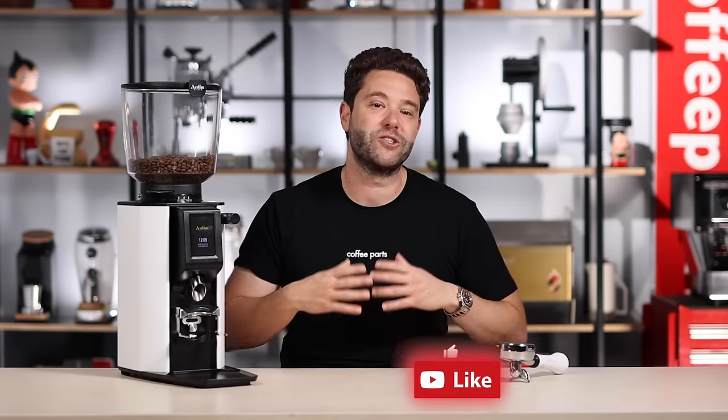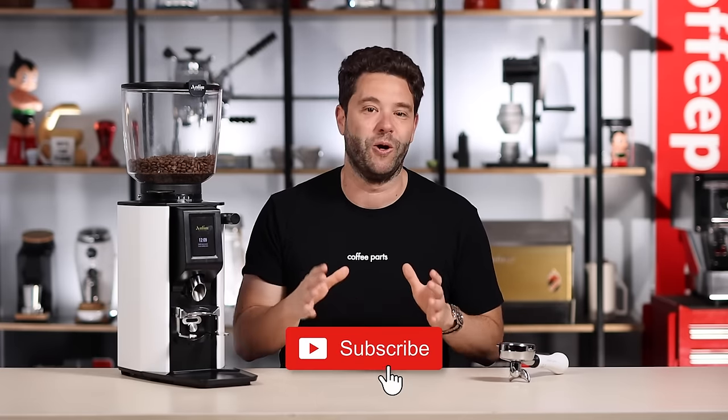Before we dive in and look at what makes this grinder special, if you haven't yet, please like and subscribe — it really helps us grow the channel and deliver even more content.